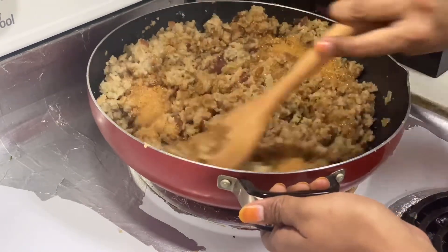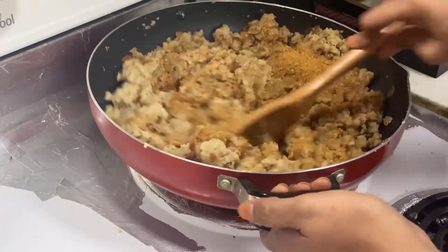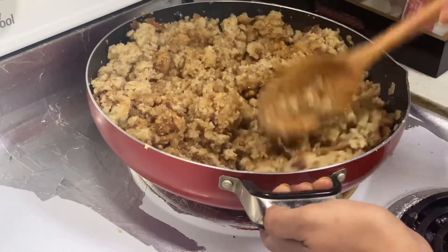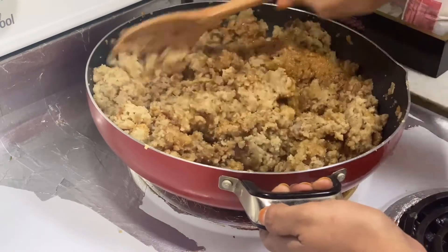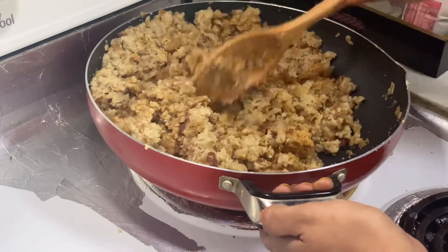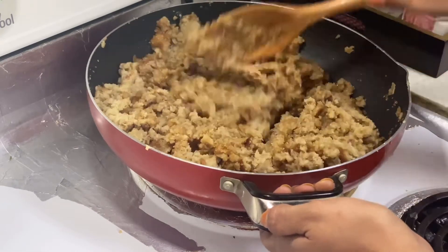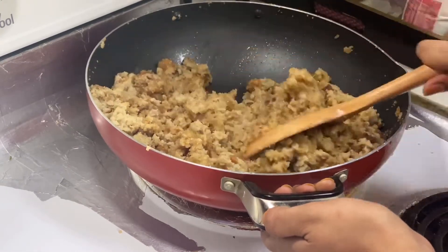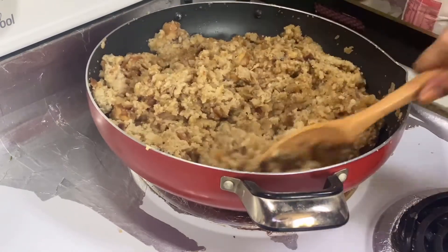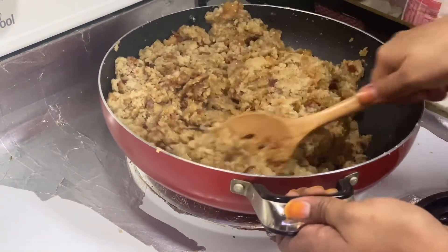Once you have added the sugar, you have to be very careful. Keep the flame medium because after adding sugar there is much more probability of the halwa getting burnt. Keep tossing like this. After you start adding sugar, the halwa — which was dry till now — will become slightly liquidy because the sugar starts melting, and later it will come back to the proper consistency. Do not worry about that.